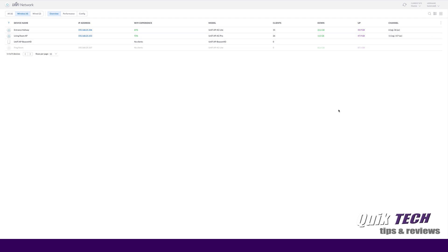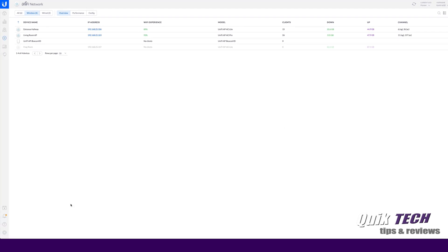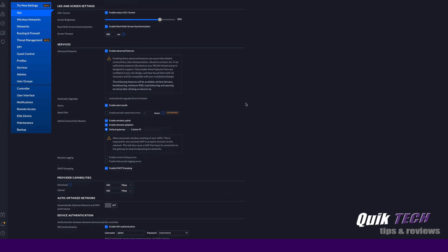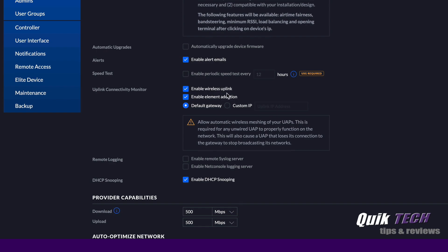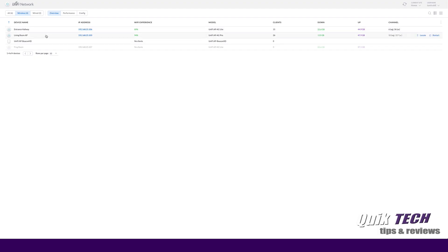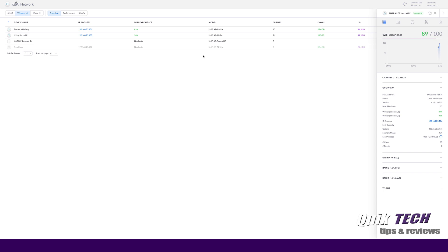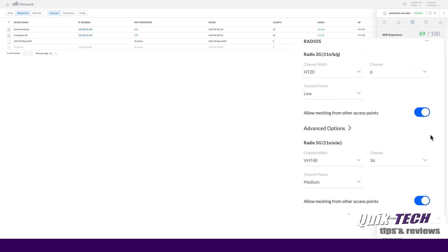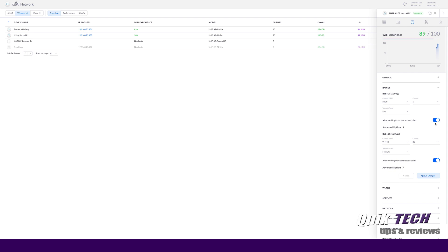Before I adopt it, I just want to point out one thing. Let's go down to the settings and under site, you need to make sure that you have 'enable wireless uplink' enabled in the settings. And then on the neighboring APs, you have to make sure that you have 'allow meshing' enabled. I'll click on my entrance hallway AP and go to the settings tab. Under radios, you can see that 'allow meshing from other access points' is enabled. If this is not enabled, then the other access points won't hear the beacon being sent out by the Beacon HD.